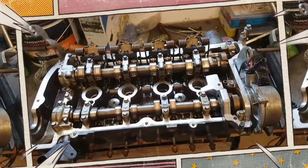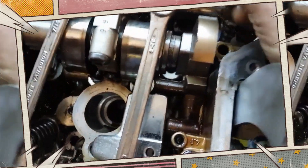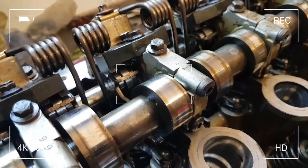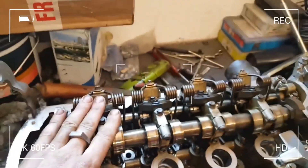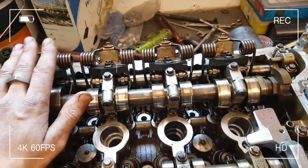Vanos (variable cam timing) and Valvetronic (variable valve lift) systems add complexity. Over time, these components may fail due to oil sludge, electronic malfunction, or mechanical wear. When that happens, symptoms can include poor throttle response, increased fuel consumption, and error codes on the dashboard.